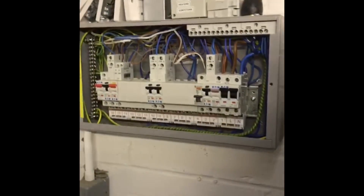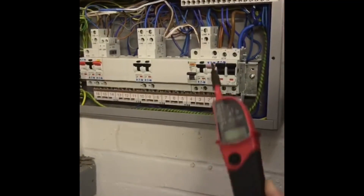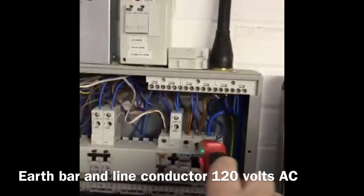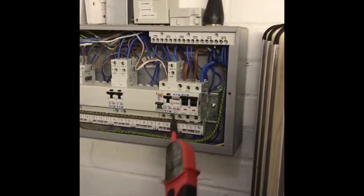We're at this distribution board. Go between the NF bar and the line conductor coming in - what's that reading? It's reading 120. Okay, and then go between the earth and the neutral.